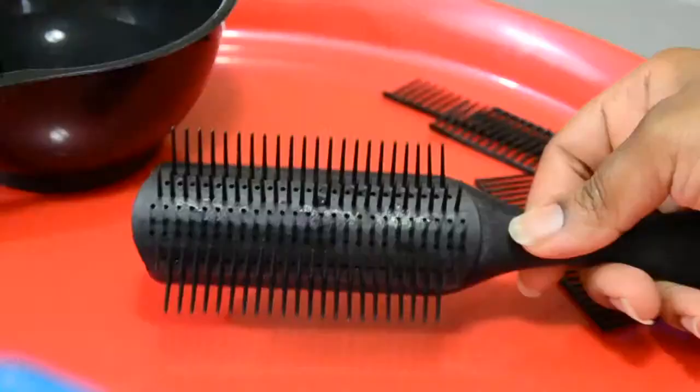Welcome back to my YouTube channel. Hello to all of my subscribers and hello to everyone else. If you have yet to subscribe to this channel, make sure you hit the subscribe button. Today I'm going to show you a recent purchase that I made at the Sally Beauty Supply Store — it is the Denman brush. I'm going to be unboxing it and then I'm going to modify it on this video, so stay tuned.